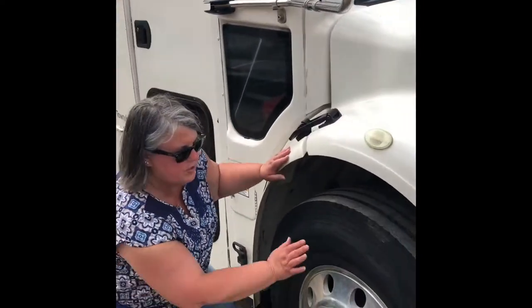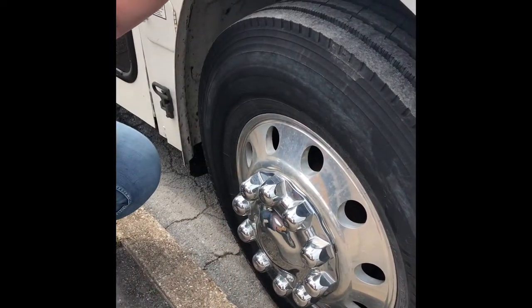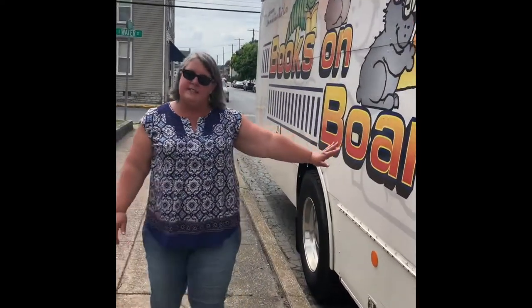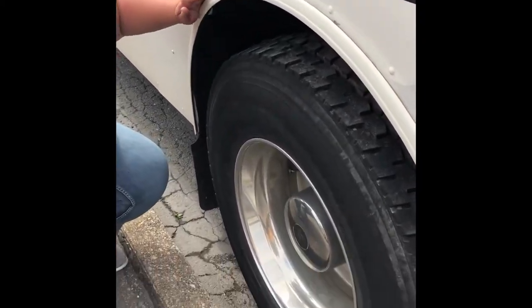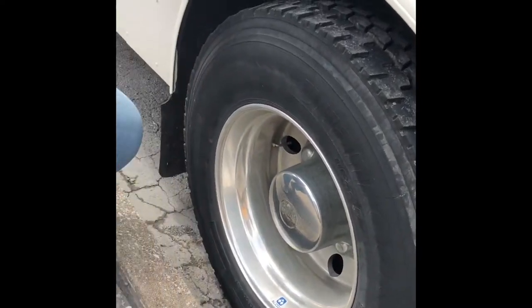Now friends, we're going to check out all the tires and all the wheels all the way around the bus. What I'm looking for is to make sure that the tires are inflated and make sure everything is where it should be. This one is okay, let's go check the back. On the way I look to make sure that there are no dents and no damage to the bus. Everything looks good. I also look underneath — I check my air brake system.